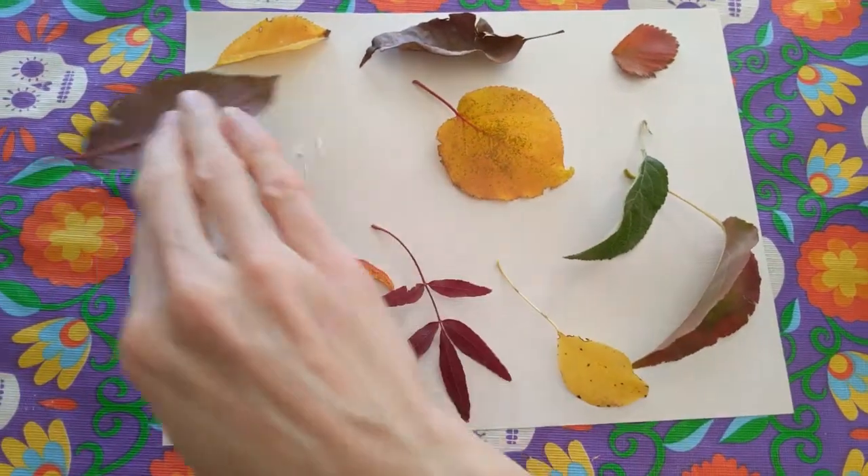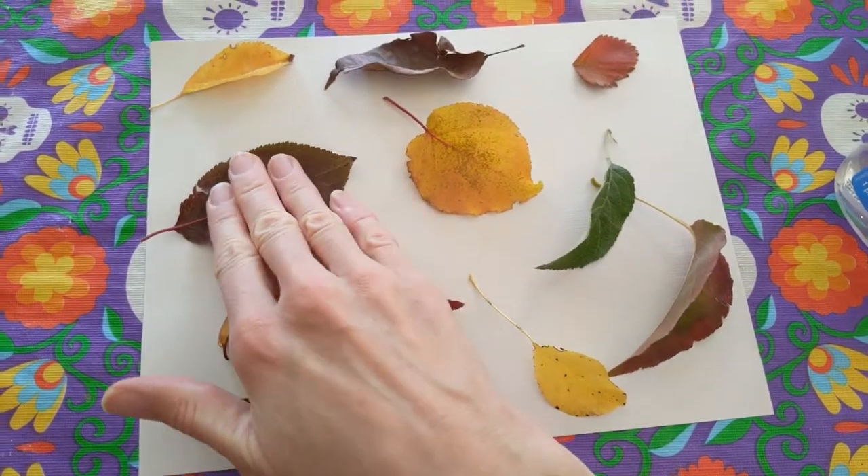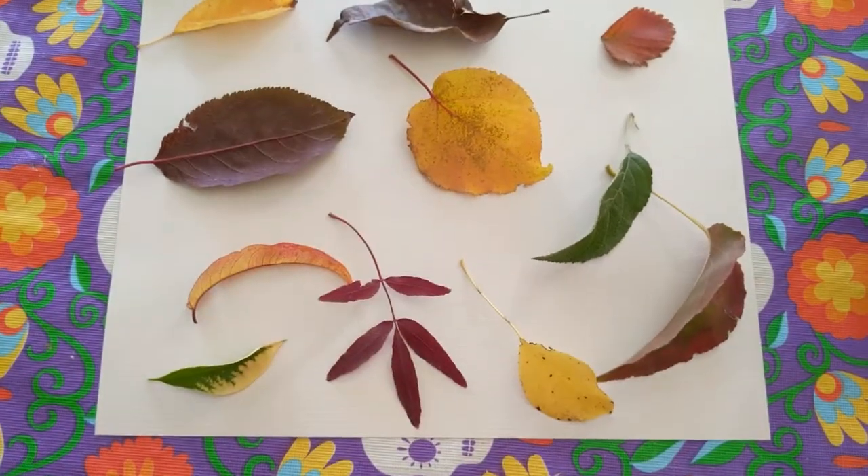Today I want you to go on a leaf hunt. See how many different shapes and colors and types of leaves you can find near where you are. I want you to find at least 10 leaves. Here's the leaves I found. If you glue them to a piece of paper, it looks really cool and it's easier to compare all the different leaves.